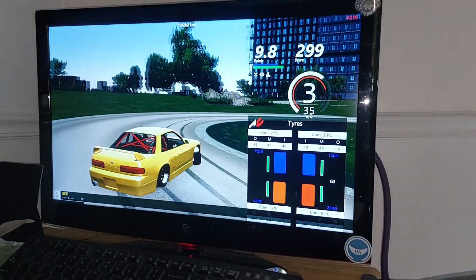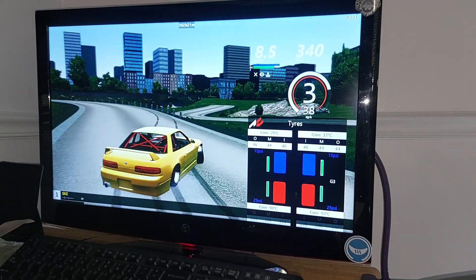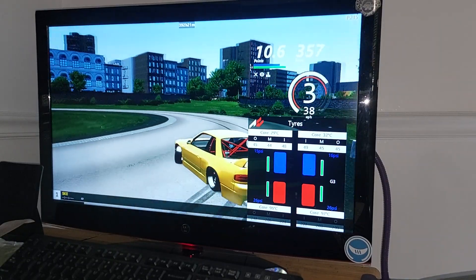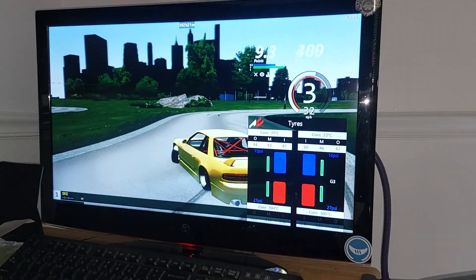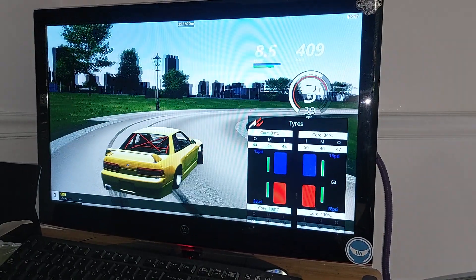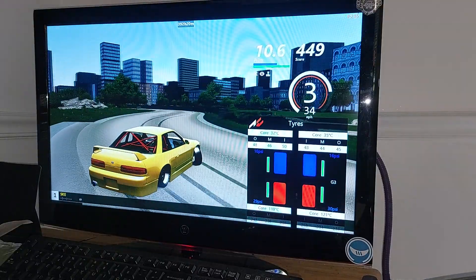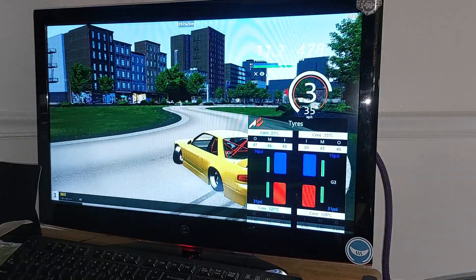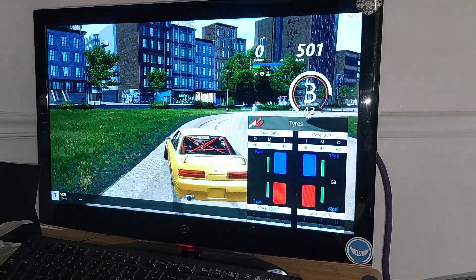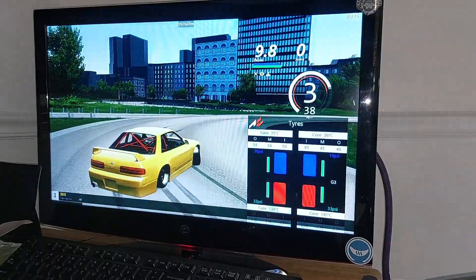The ideal pressure on these particular tires is 35 psi — that's 35 psi running, not static. So depending on whether you're doing solo runs and going to pit every single time, or doing laps continuously like most of us do, that might change how you set up your tires. We're about to finish this first lap and we're getting pretty close to 35 psi.